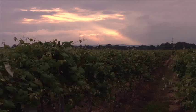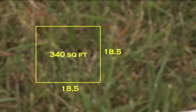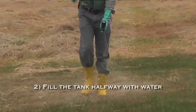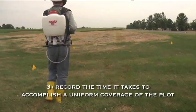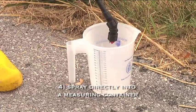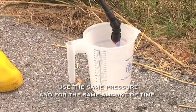The next method is appropriate for application of agricultural pesticides that indicate the label application rate in gallons per acre. Step 1: On a surface similar to the treatment area, stake out a plot measuring roughly equal to 340 square feet, or 1/128th of an acre. Step 2: Fill the sprayer tank halfway with water. Step 3: Record the time it takes to complete full coverage of the plot. Step 4: For the same period of time and at the same pressure, spray into a container from the backpack and record the ounces captured.